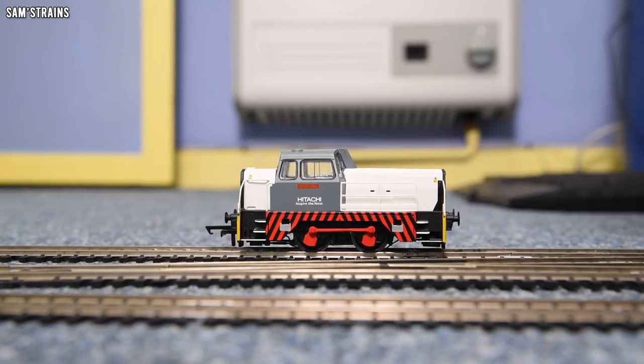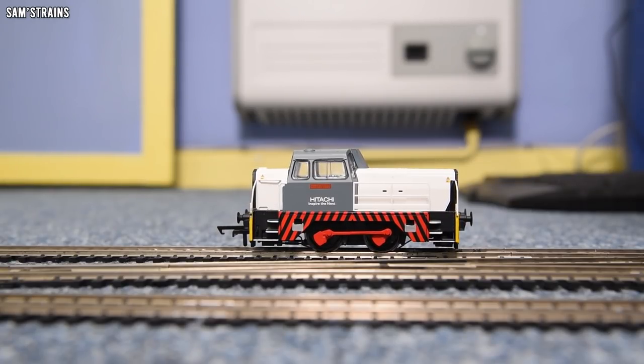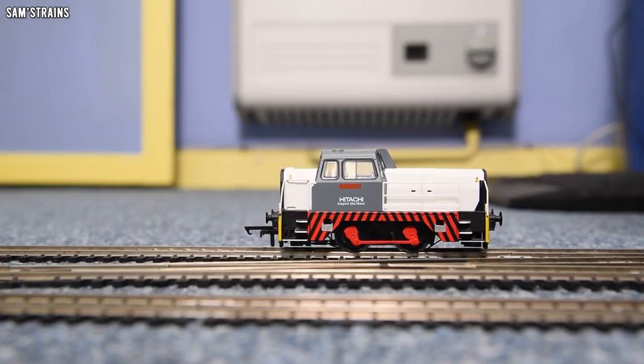There's no doubt about it that this is such a better motor — three or five pole. I suspect five, but even if it's a three pole, this motor is so much better than on the new 060 Sentinel.